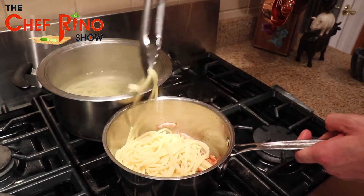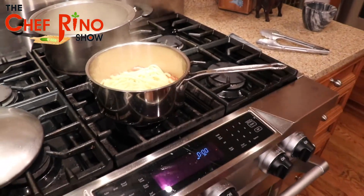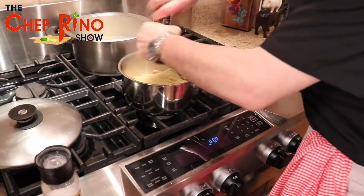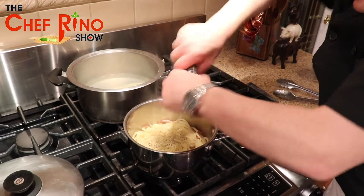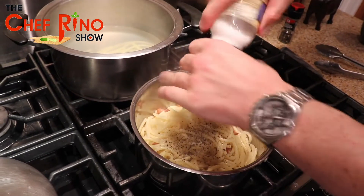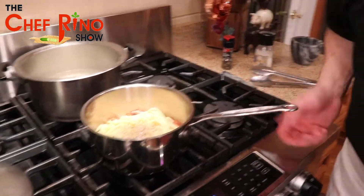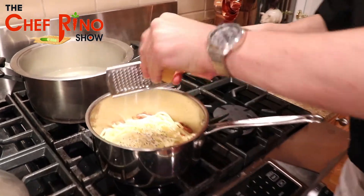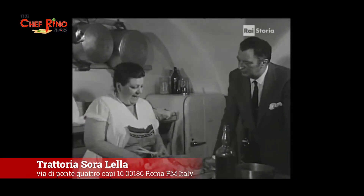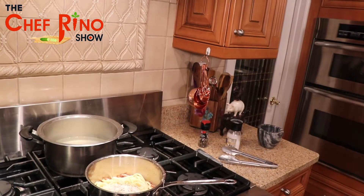We use the bucatini — bucatini is good stuff. Now comes the good part: we're going to add our salt and black pepper. Look at that, come here guys — look inside, beautiful. Now before you add the eggs, the eggs go in last. We grab some Parmesan cheese and a little Romano cheese at the same time.